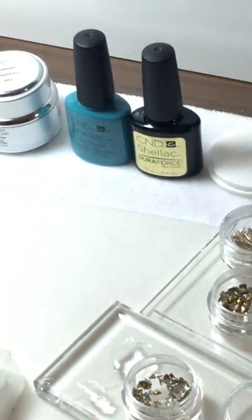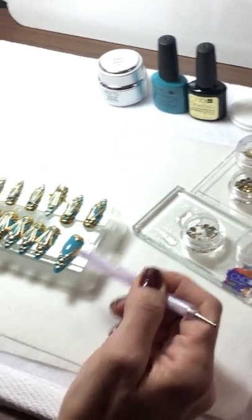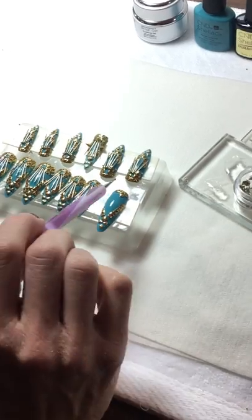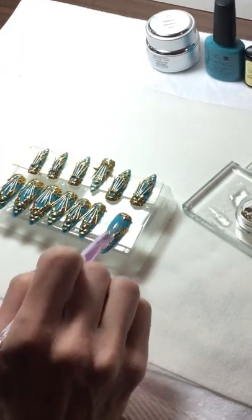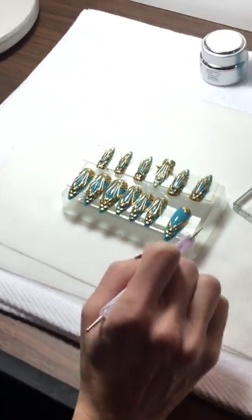When you use the shellac topcoat, it keeps it tacky so that you can keep moving your embellishments around. If I messed up, I could flick it off and keep doing it, because it's not going to set until I put it in the light. So it gives you a nice sticky base to take your time, work, and hold all of the hardware.